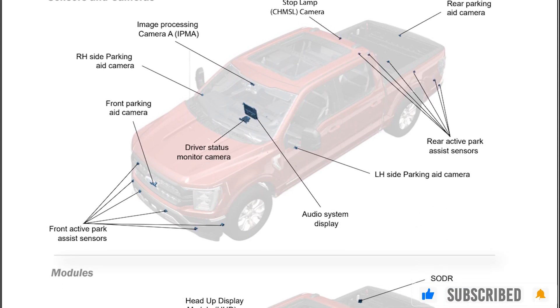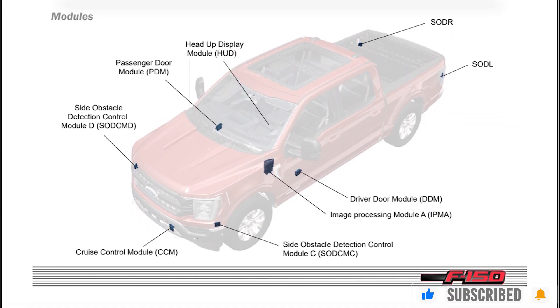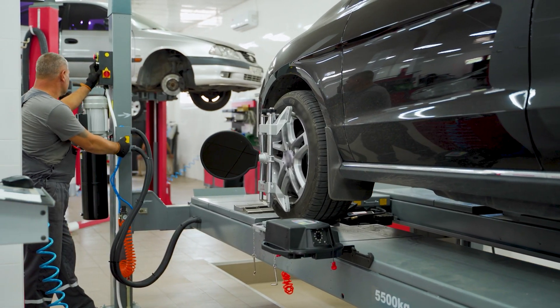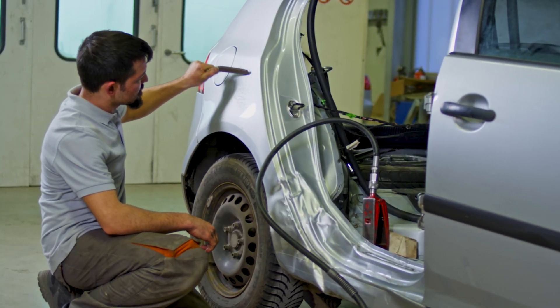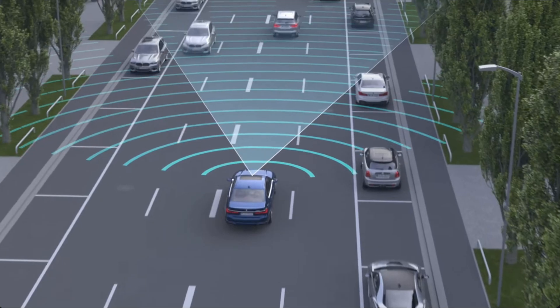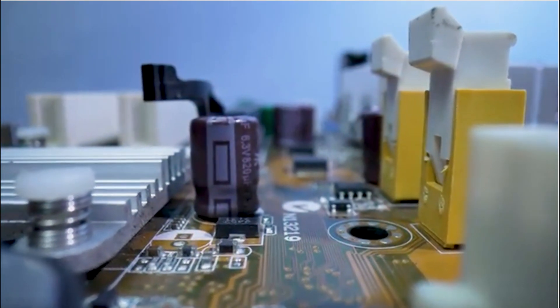Dynamic calibrations are necessary if the vehicle's radars, cameras, or LiDAR sensors become misaligned after auto glass replacement, wheel alignments, mechanical repairs, or even a minor to major collision. The cameras, radars, and LiDAR sensors are getting tremendous amounts of information from many different inputs through various sensors in the vehicle.